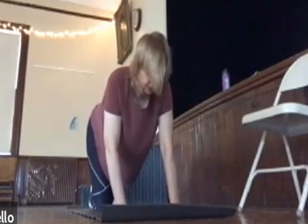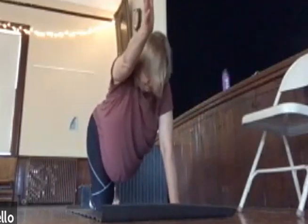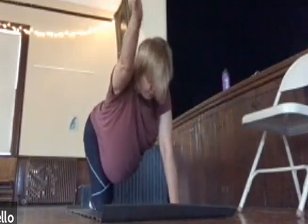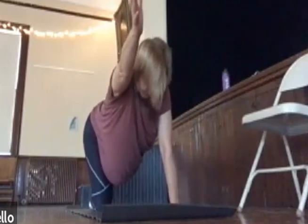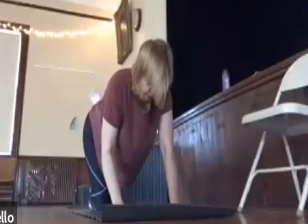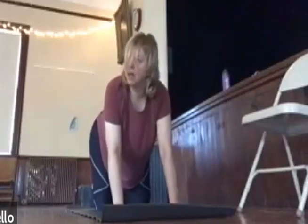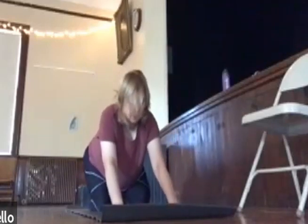Left leg, stretch it out. Right arm right up next to your ear. Inhale that left leg up, point the toes and reach. And when you're ready, bend the knee, bend the elbow, and we'll press back into child's pose.